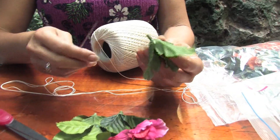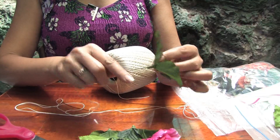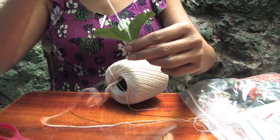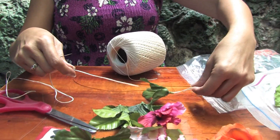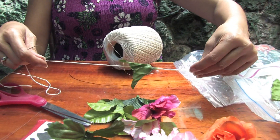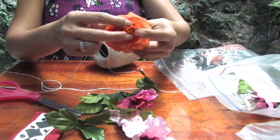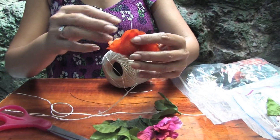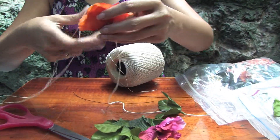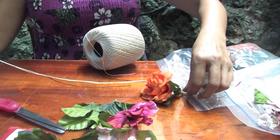I start with a leaf — they already have a stem on them — so you just go right through the stem to the end. Don't pull your flower all the way to the end of the string or it'll come off. You want to leave a decent amount of string at the end so you can use it to tie it when you're done. Then we put a flower on it and you go right through there, up through the middle, until you connect with your leaf.